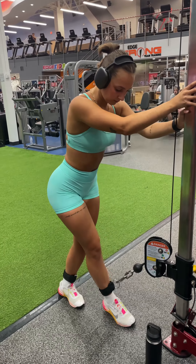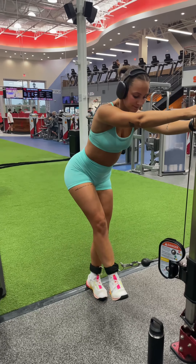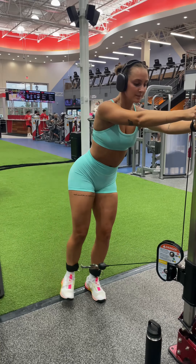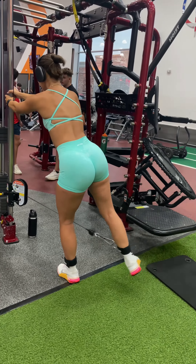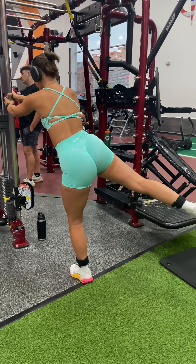My next exercise is going to be glute medius kickbacks. Just like it says in the title, it works your glute medius, which is that large muscle located on the outside upper glute area. Here, I'm also doing four sets of 10 to 12 reps on each leg.